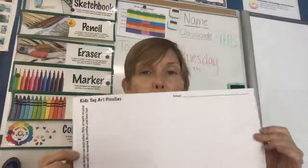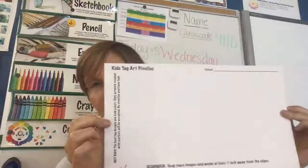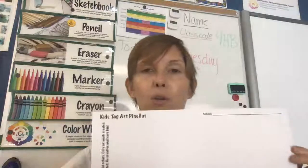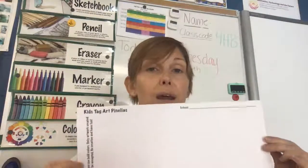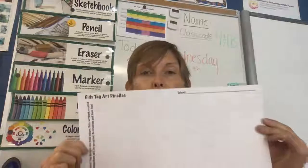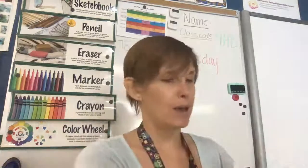We're going to get a template. You can download the template on the computer in your module in Canvas. There'll be a video with instructions on how to create your tag digitally if you'd like. Or if you'd like to pick one up in person, you can call the front office, and we can have some Kids Tag Art papers ready for you if you'd rather draw it in person and turn it in that way.